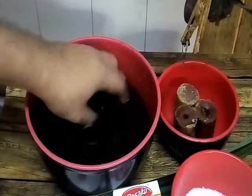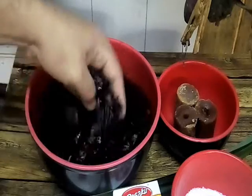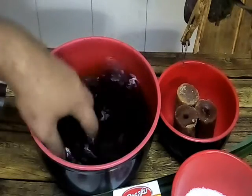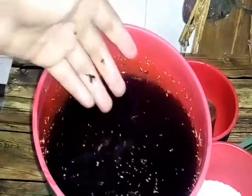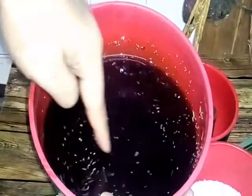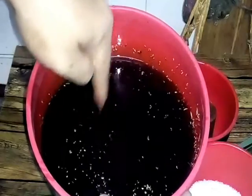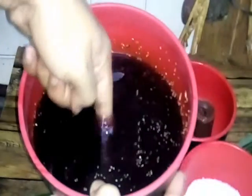Now let's cook. We wash our black glutinous rice until clean to remove the dirt. Look at this — it's floating, dirty. So we want to remove all the floating particles and the dark, murky water.